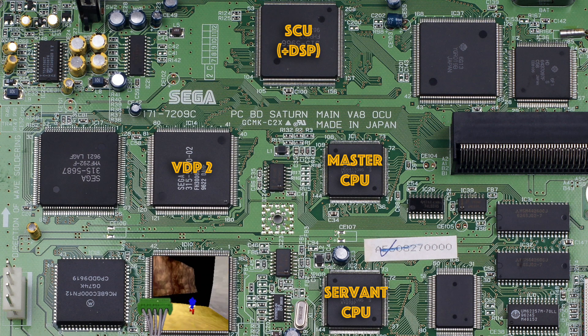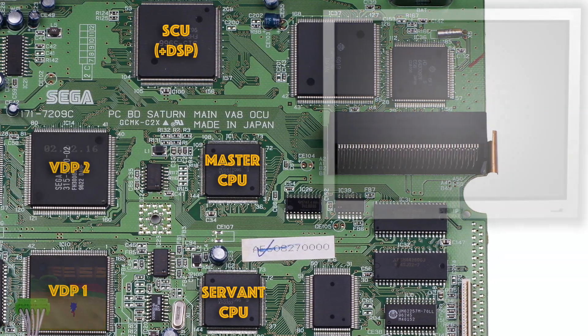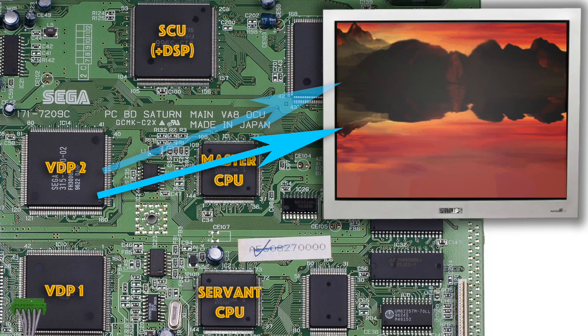Finally, the main CPU would also set up the HUD icons and user lap time elements using VDP2. Once this was all completed, all the various layers were combined together to produce the final screen image.